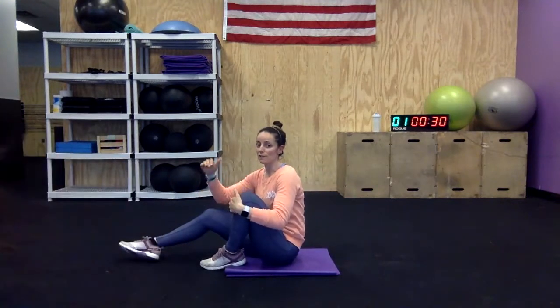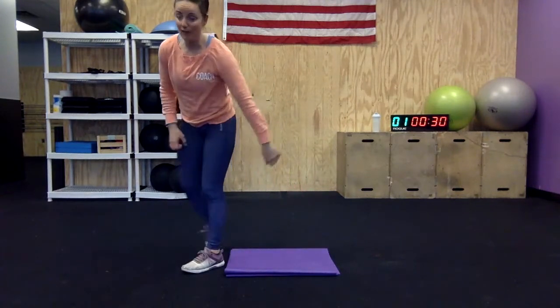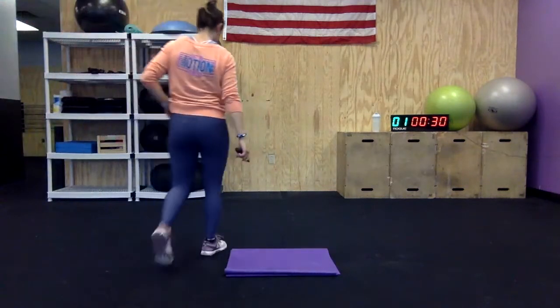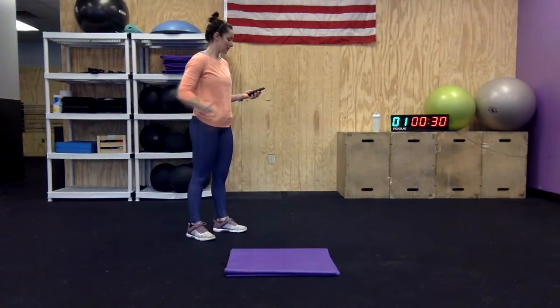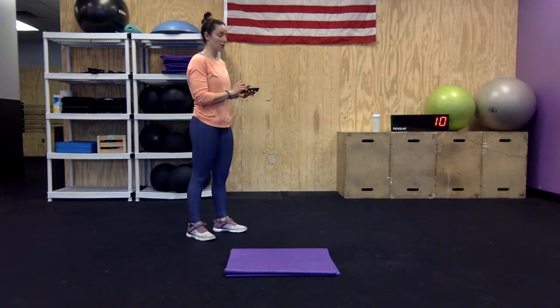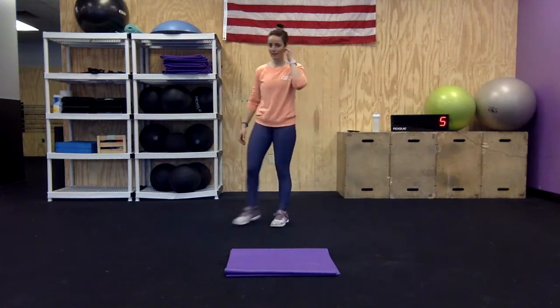30 seconds at each station, 15 seconds rest. We're going to go around five times and I'm already breathing heavy. Hopefully you are ready for this one. We're going in 10 seconds. I'm going to try the jumping ones — we'll see how it goes. Squat jump into a lunge, into a lunge.